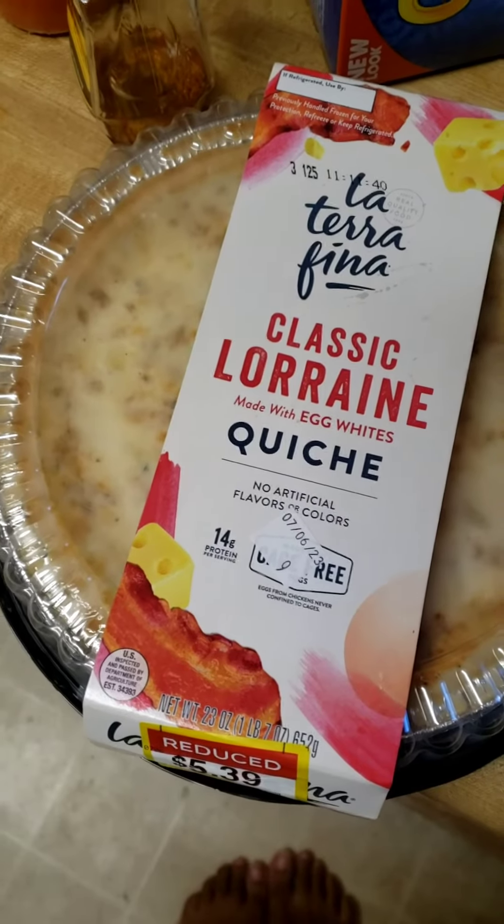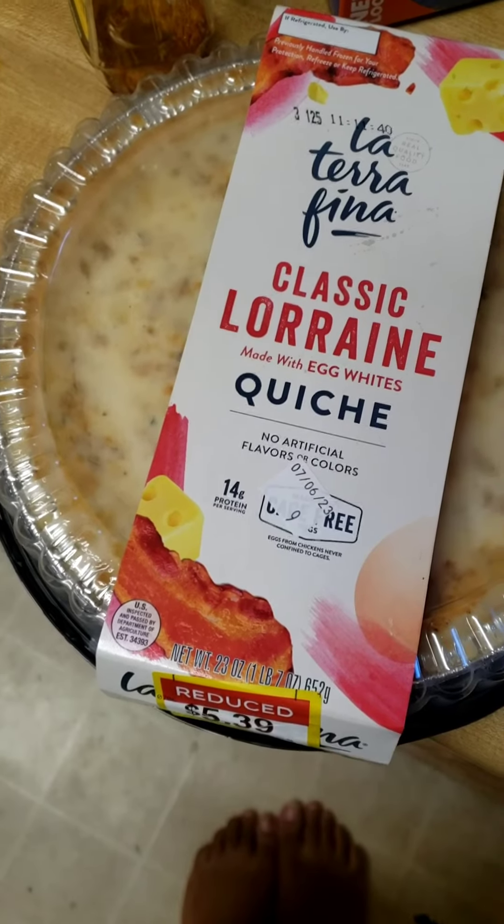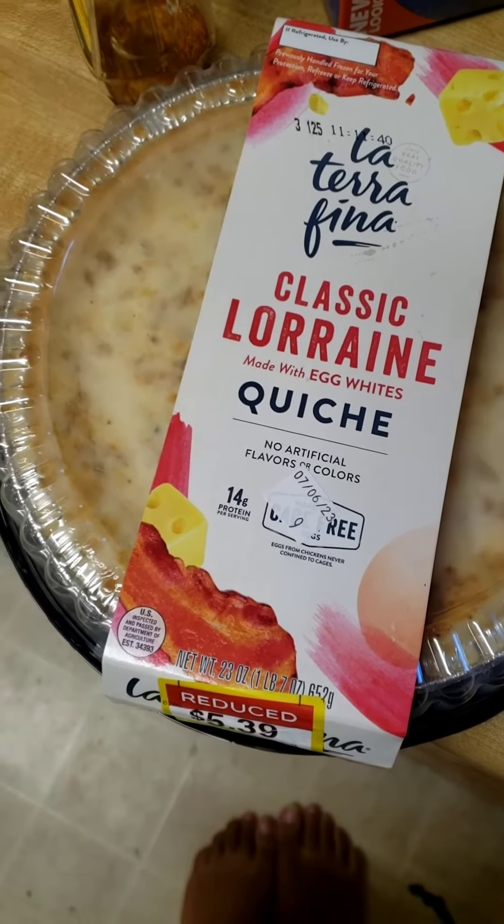Hey guys, GlycerFam44 here today, coming back at you for another video. Today we're going to be trying this egg white quiche.